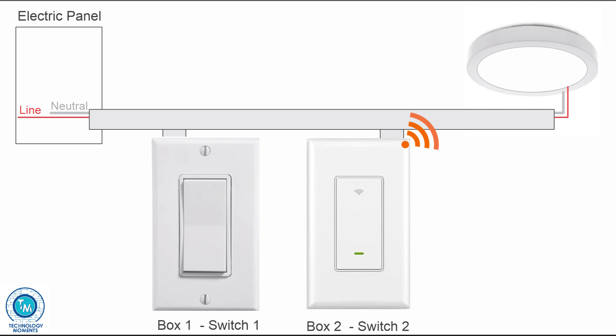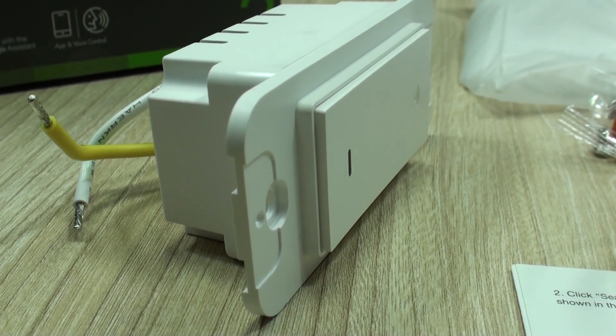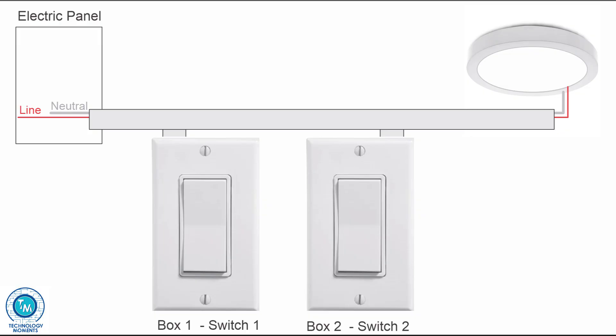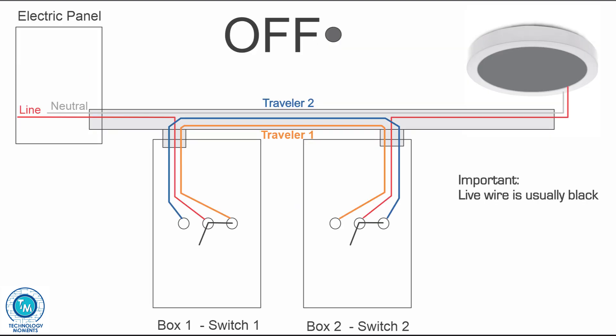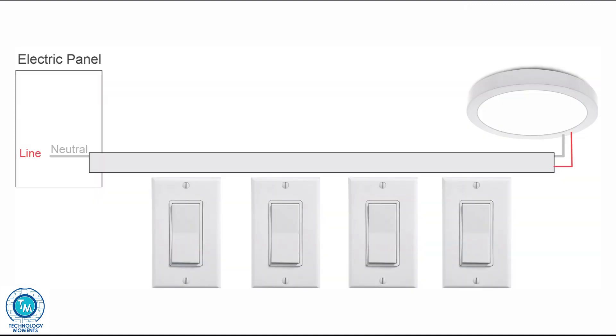For those new to this topic, three-way switches refer to the convenient option of being able to turn your lights on or off from two different locations — typical for long hallways, stairs, big living rooms, main bedrooms and more. Four-way switches use the same principle but allow activation from multiple locations. We may make a video about them in the future if you find it helpful.